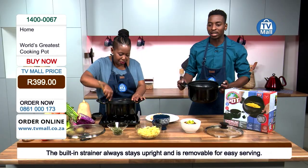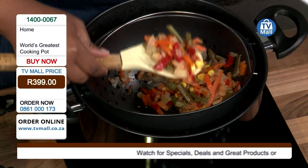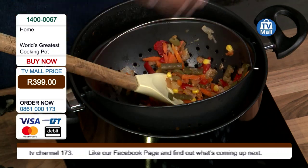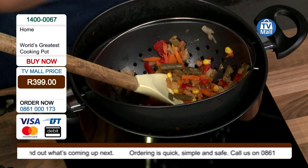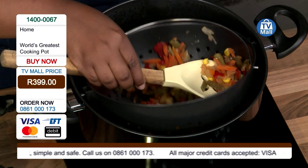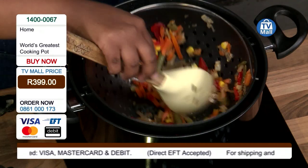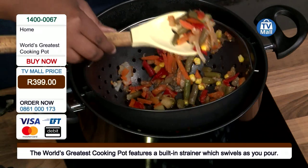That built-in strainer stays in one position. As I am busy swiveling this pot over here, as you can see, you're not affecting it at all. Because it's a massive issue when you have to strain — so I just want you to mimic the motion you would make if you were pouring something out. You would swivel your pot around and, as you can see, whatever is in your pot would fall into your strainer. And that means you do not have to stress at all about anything falling out.